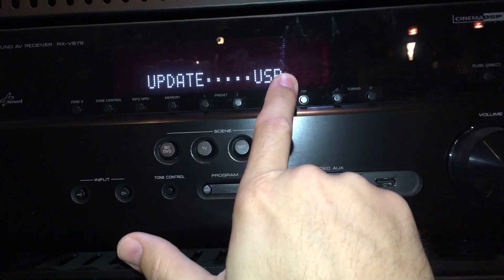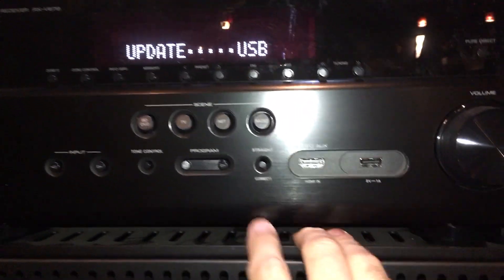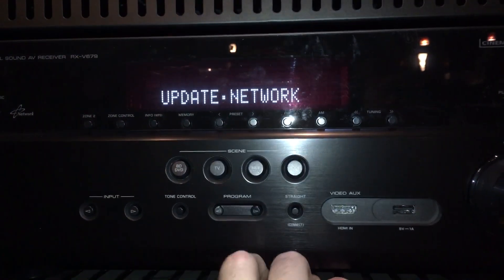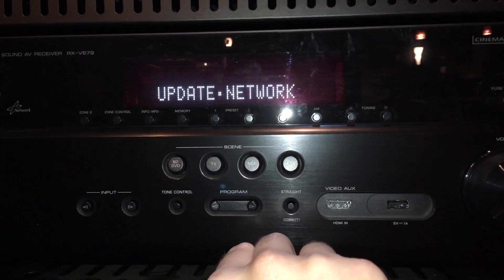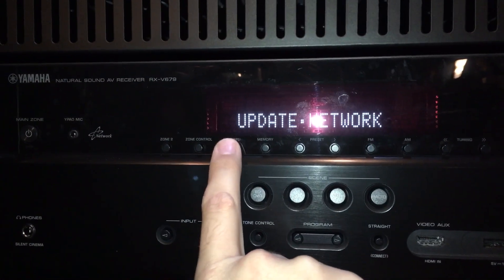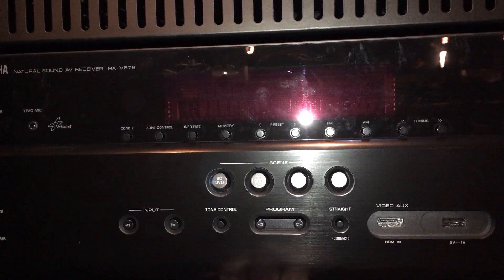It'll say update USB. Now we don't want to update with a USB drive, we want to update over the network. So we're going to push straight one more time and it'll change to update network. Now that it says update network, we just need to confirm that by pushing the info button, and that will start the update process.